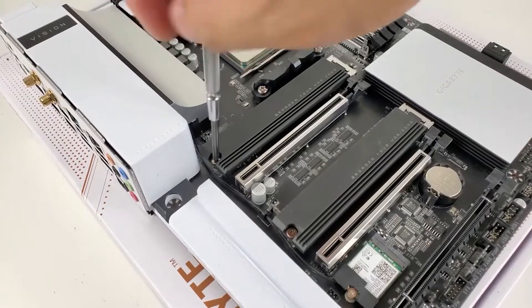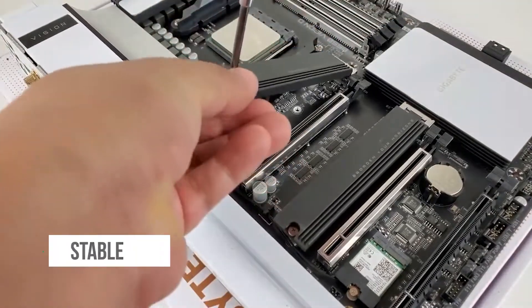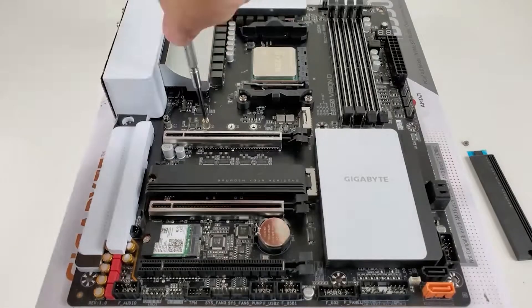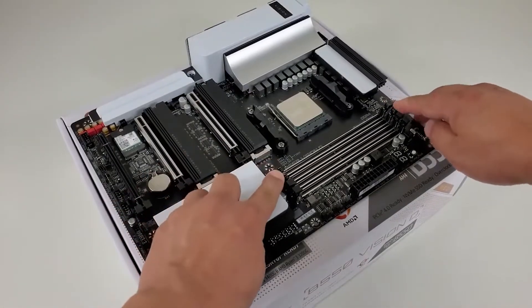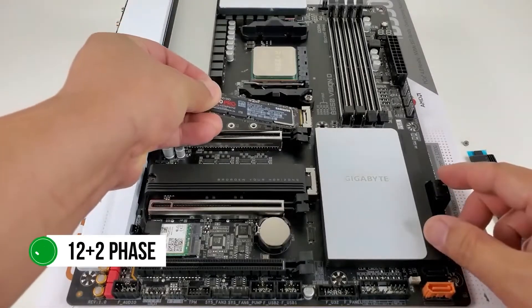The VRM on the Gigabyte B550 Vision D is robust and delivers stable power to the CPU as required. There are no issues with overheating, even when overclocking the CPU. The heatsinks are well-designed and keep the VRM cool.